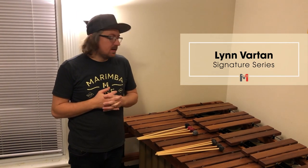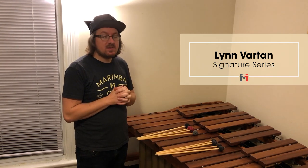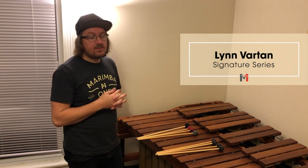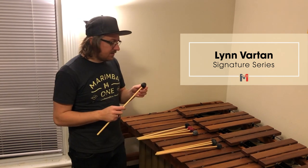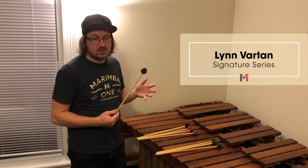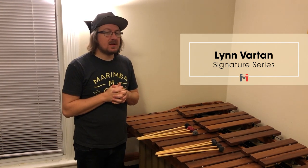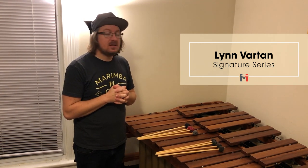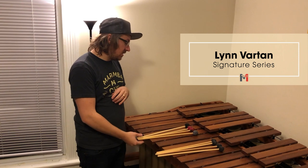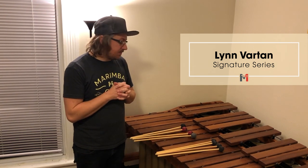Here we have the Lin Vartan series of mallets — there are four different levels of hardness, including vibraphone mallets and a graduated set. These are the only graduated mallets that Marimba 1 sells. The vibraphone mallet can be used on both vibraphone and marimba, and I like that the head is a little bit smaller than most vibraphone mallets while still being very articulate. The graduated set is a really good set for many solo pieces — whether you're a high schooler preparing for a competition or a college freshman needing a graduated set, this is a great place to start. You can begin with just this graduated set and later add more.